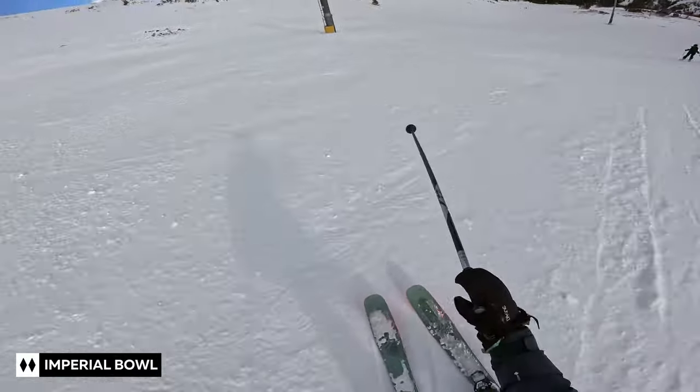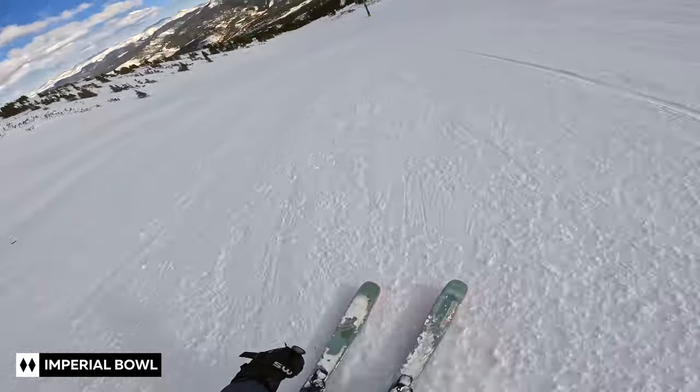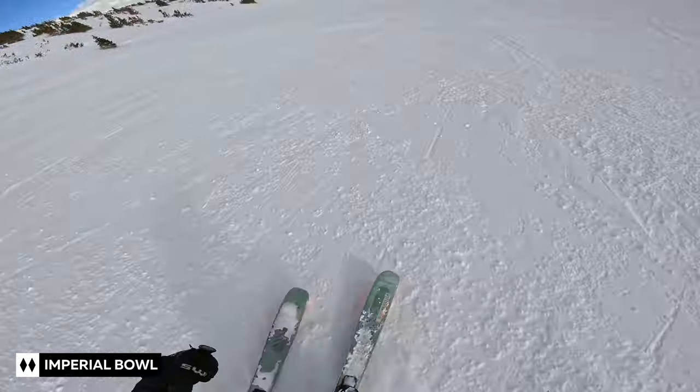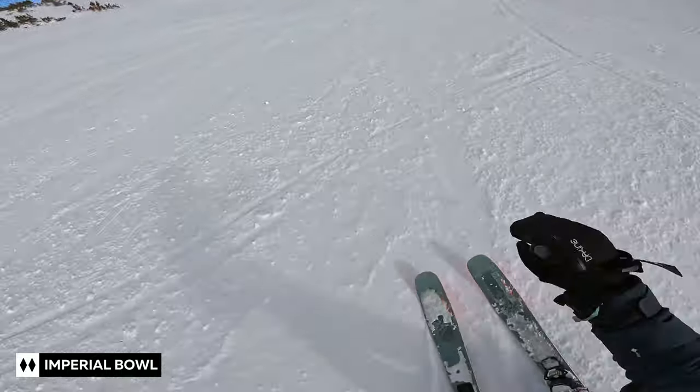When I skied my first double black, it was exhilarating. And surprisingly, it was not as terrifying as I expected it to be. In fact, I didn't even plan it. I thought it looked fine, so I went for it.